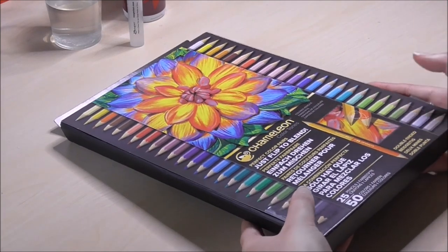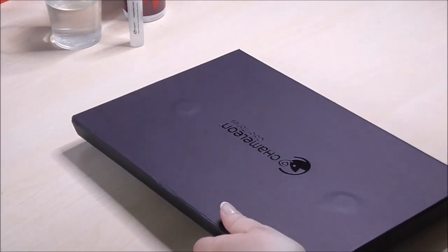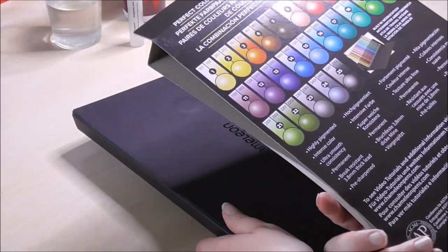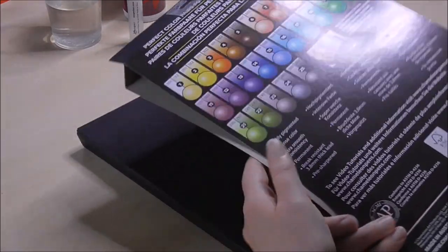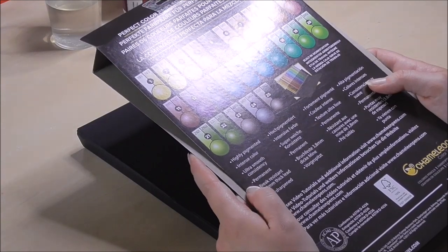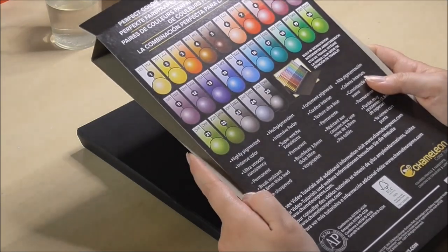So let's open the box. It has some kind of sleeve with a little bit of information on the back about the colors inside. They say they're highly pigmented, intense color, ultra smooth consistency, permanent, break resistant, 3.8 millimeter thick lead, and pre-sharpened.